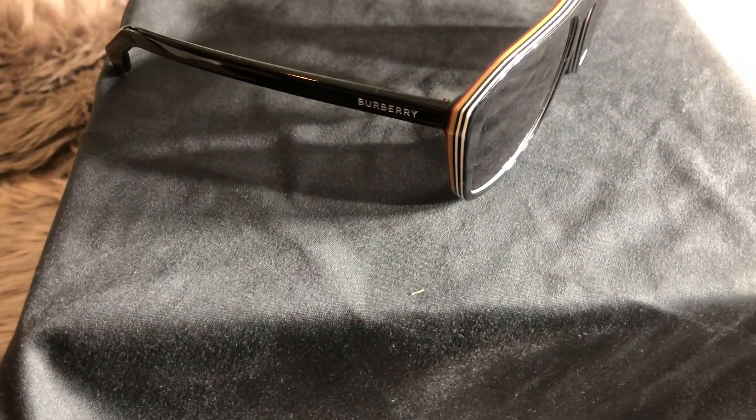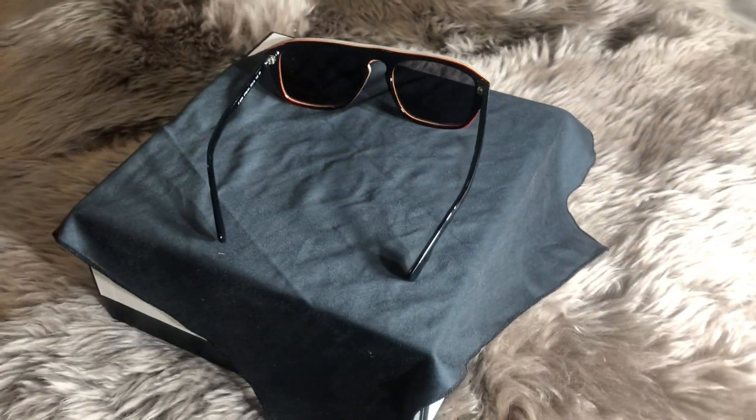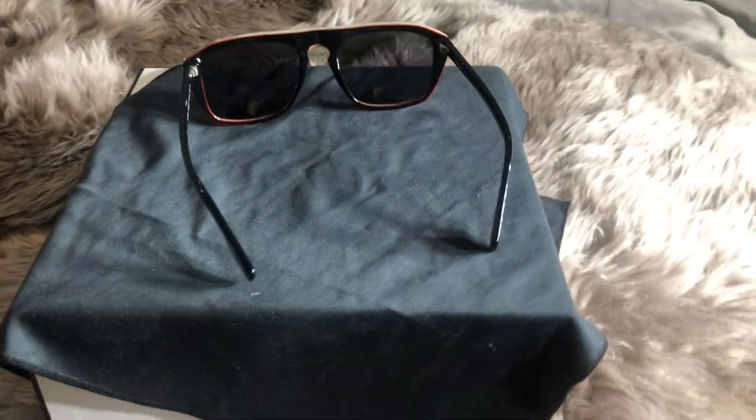Turn these guys to the side and you'll see it says Burberry in the new font. If we flip these guys around, that's what it looks like.